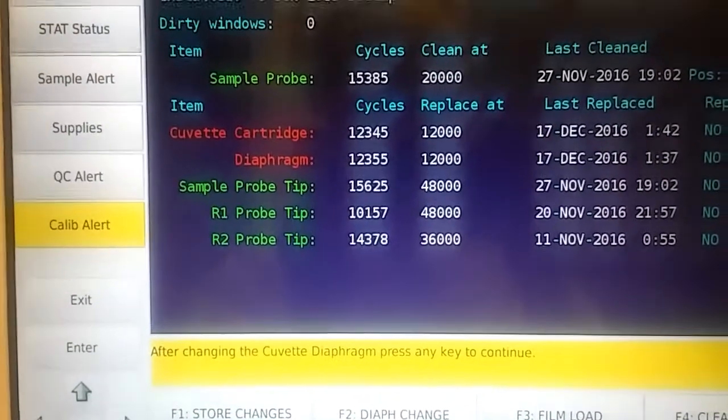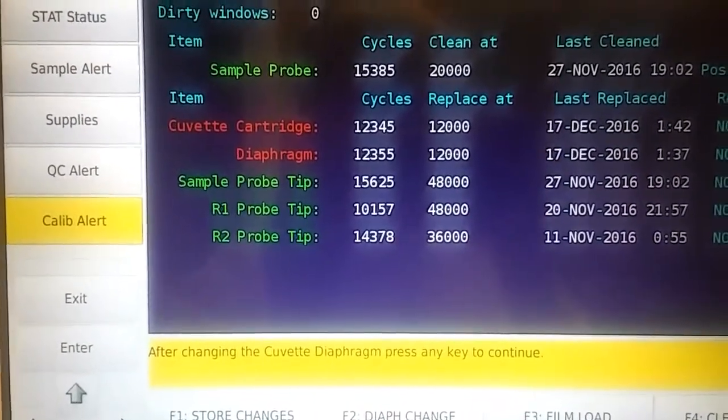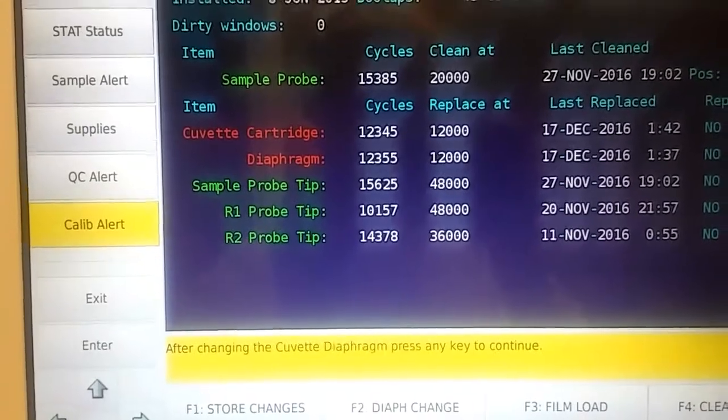Before I changed the diaphragm, I went ahead and changed the cuvette because usually they both go out together. I just cut the tape about halfway down and then re-taped the red tape from the new cuvette cartridge.